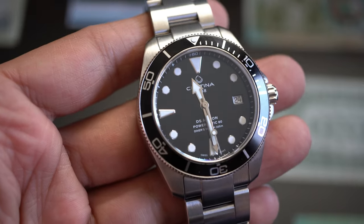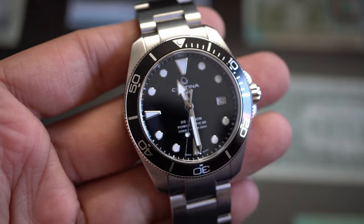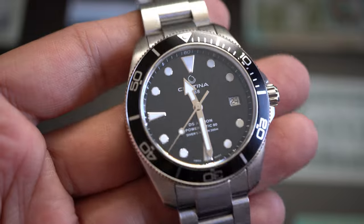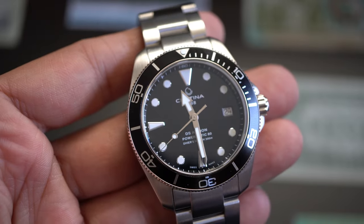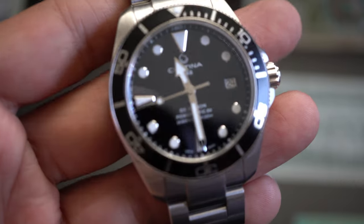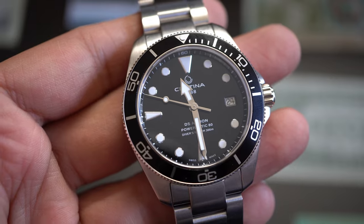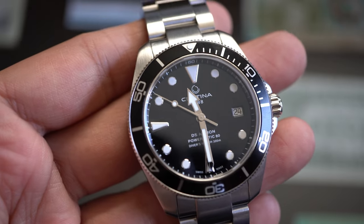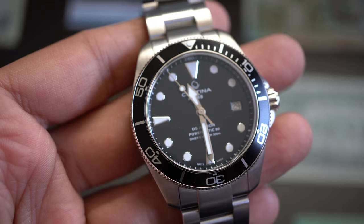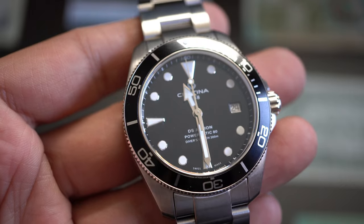830 euros is a lot of money for me — I had to save for a long time. That watch came out in 2021 and I wasn't able to purchase it right away. It is a wonderful alternative to the Rolex Submariner, and as accurate if not more accurate than the Rolex Submariner.